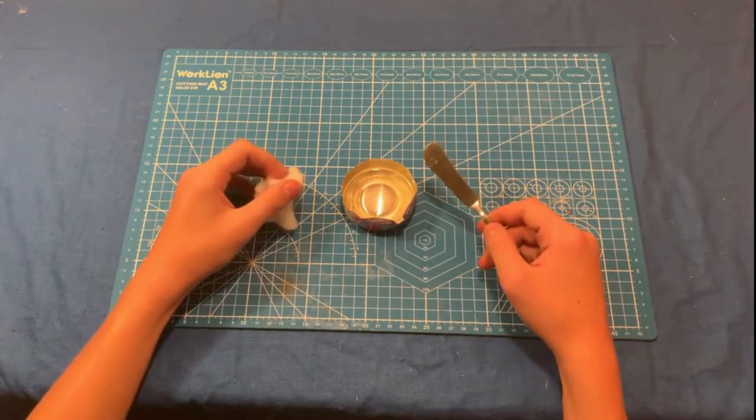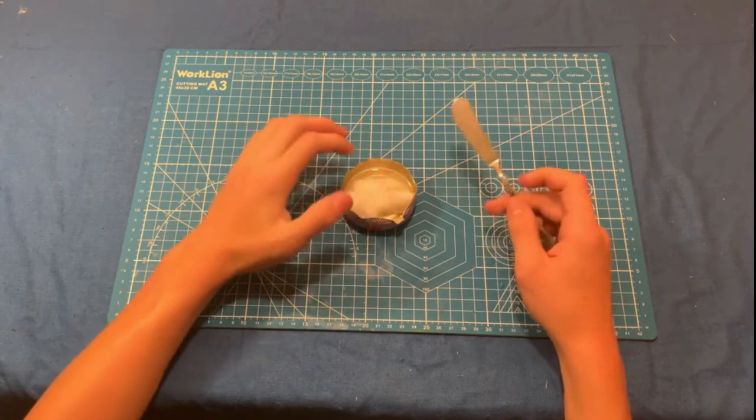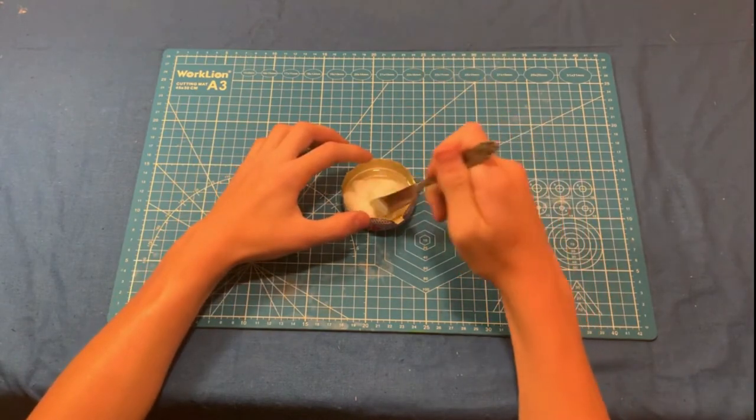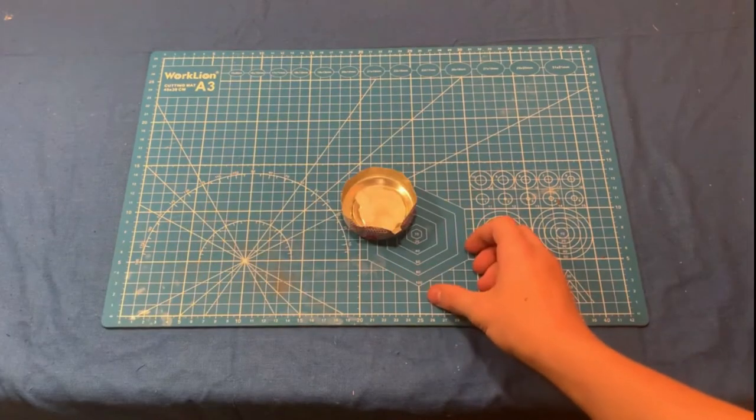Now that your Vaseline is melted to a watery consistency, go ahead and take your cotton balls and place them in and mix them up with your butter knife. And there you go, your fire tinder is done and ready to be used.